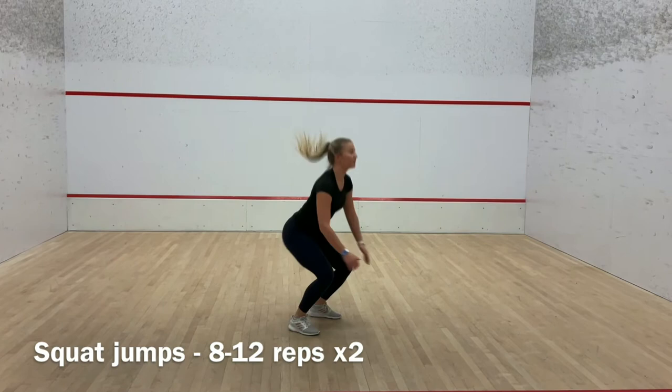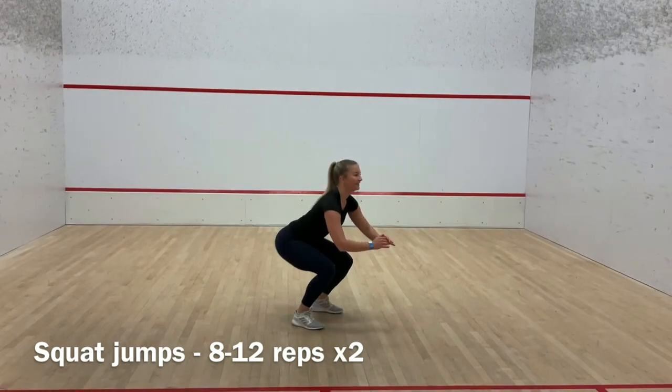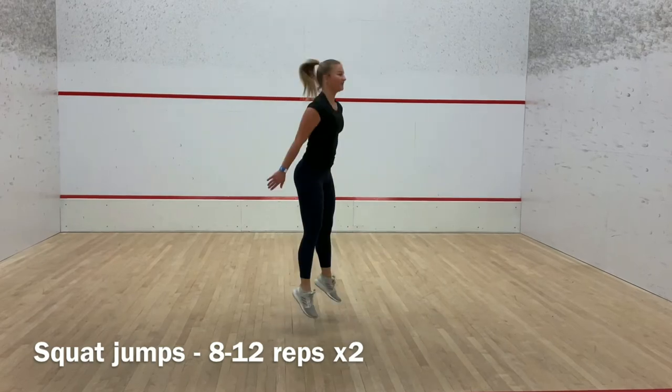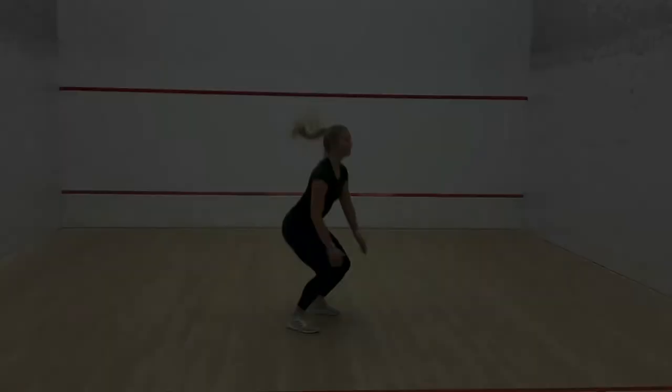This exercise is great for building lower body strength, and along with focusing on proper jumping technique, can be effective in preventing detrimental ligament tears in the knee.